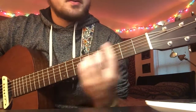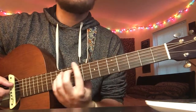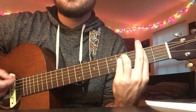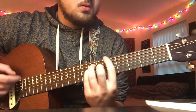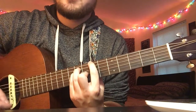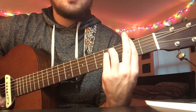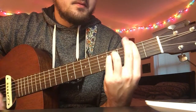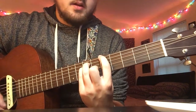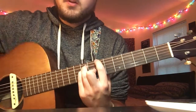For the chorus, she just throws in an F sharp minor. This one is barred all the way. Same two chords, then F sharp minor. That's basically the whole song.